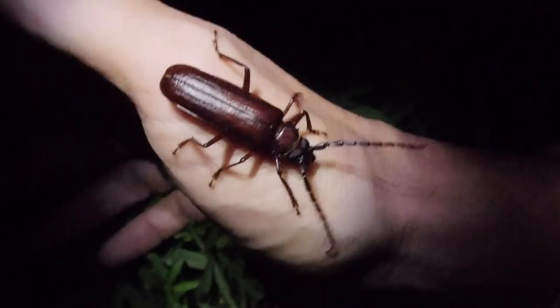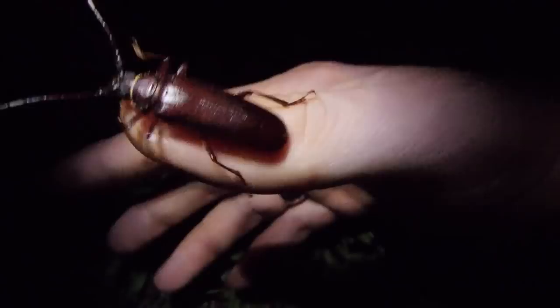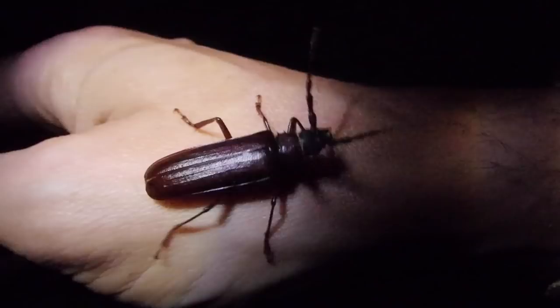Don't bite me there. So I don't know what the adults eat, if they eat at all. And the young, they'll feed on living trees and on the wood. These guys like a high fiber diet, basically.